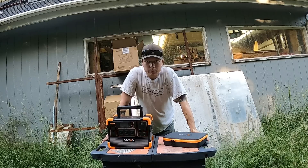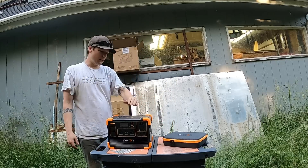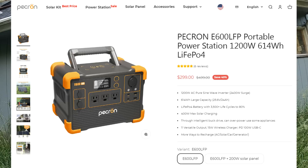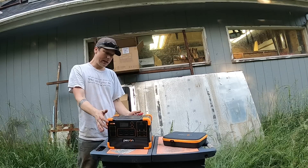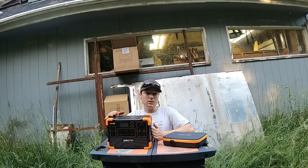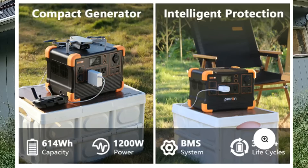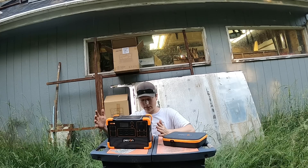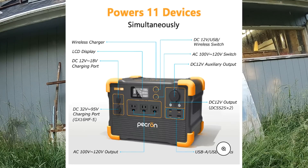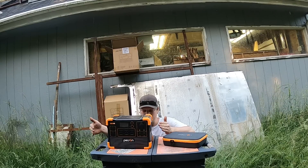Good day everybody and welcome to this review and test video of a portable power station from Pekron. Got a lovely looking unit here — I like the black and orange. This is the Pekron E600 LFP portable power station. It puts out 1200 watts with 614 watt-hours of power, comes with a lithium iron phosphate battery. The unit has a 1200-watt pure sine inverter with a 2400-watt surge, 3500-plus life cycles, 400-watt max solar charging, 11 versatile outputs, 15-watt wireless charger, and PD 100-watt USB-C. Charge it via AC outlet, wall, solar, car, or generator.